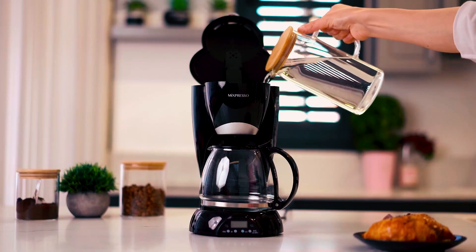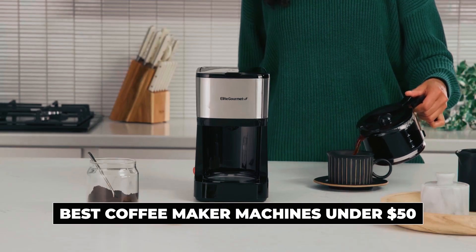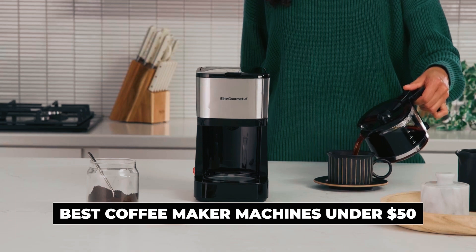Hi there! In today's video, we will showcase the top 5 best coffee maker machines under $50 you can buy this year. Let's start!